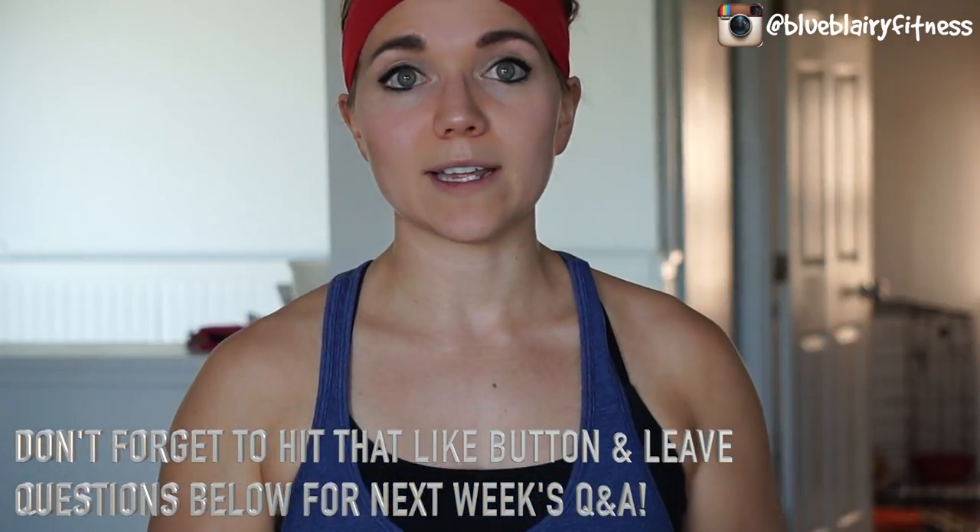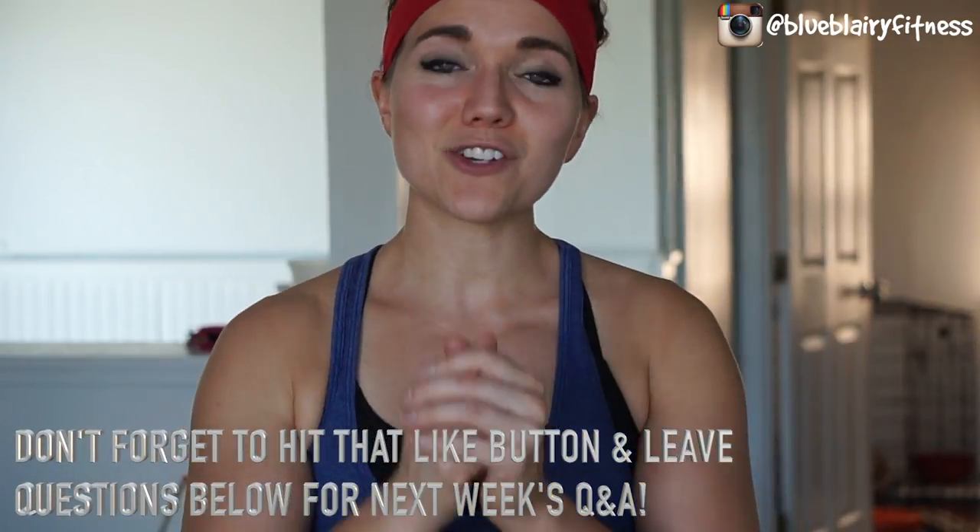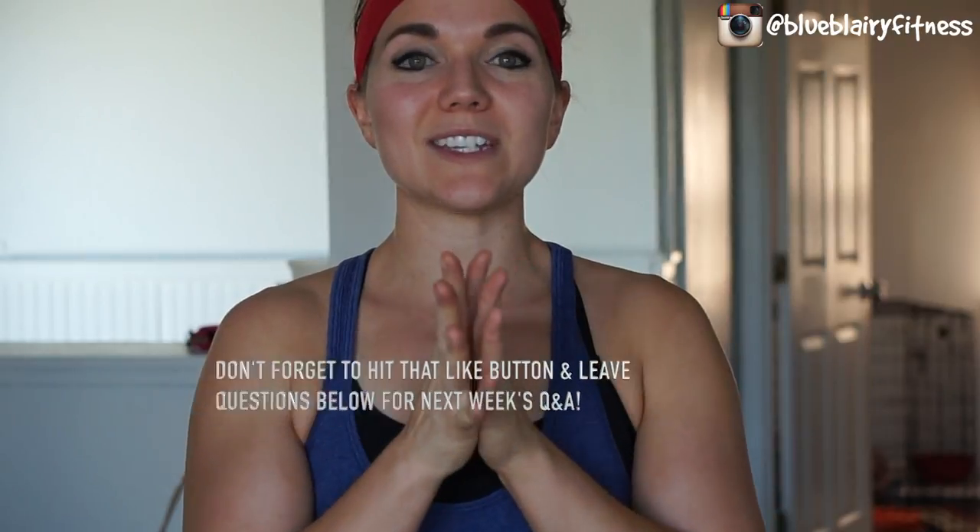Thank you so much for all of the wonderful questions from this week. Make sure to leave your questions for next week's Q&A in the comments section below. If you enjoyed this workout slash Q&A video, let me know in the comments and hit that thumbs up — I can definitely do more of these. I like incorporating workout footage as much as possible. Typically workout videos alone don't do very well, so adding them into these Q&As might be beneficial if you guys enjoy it. Thank you for watching — make sure and subscribe if you are new, and I will see you guys on Monday.